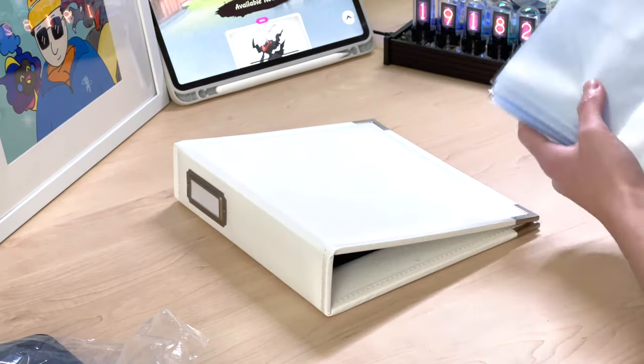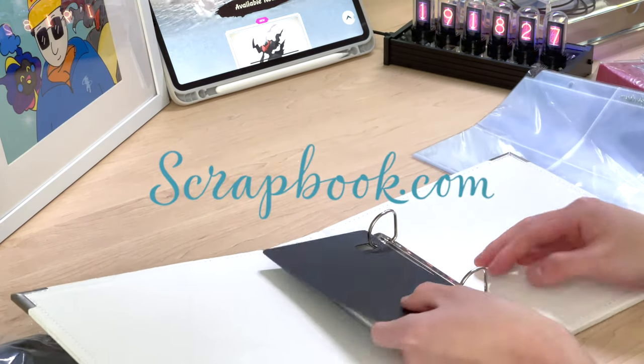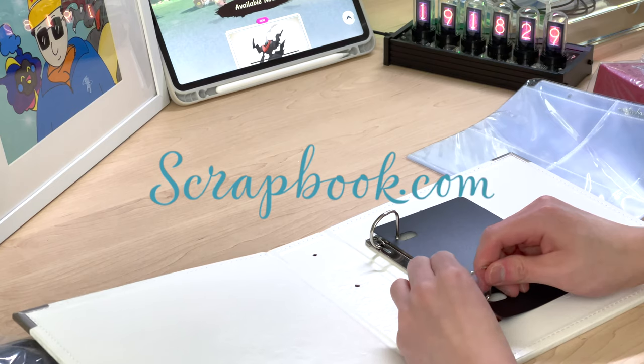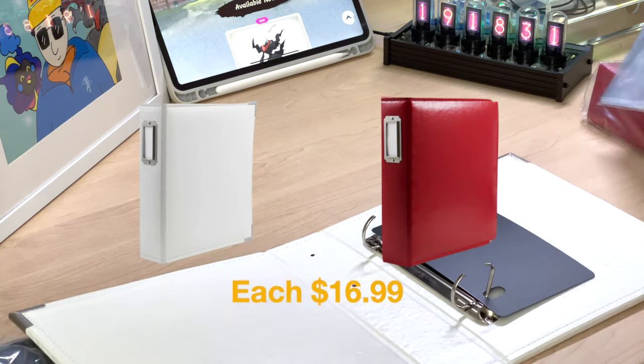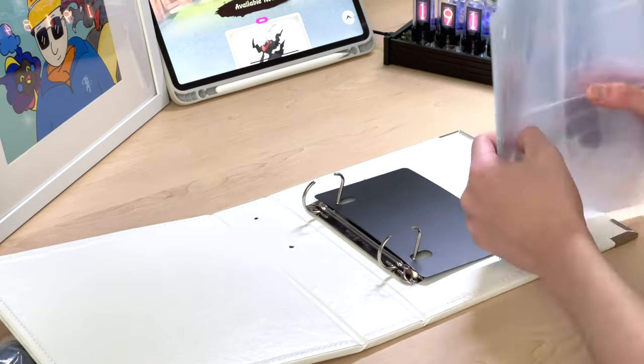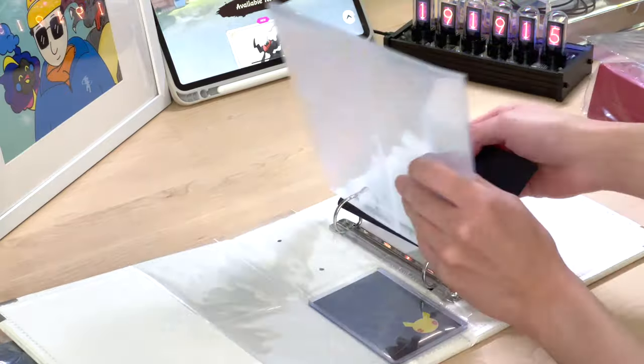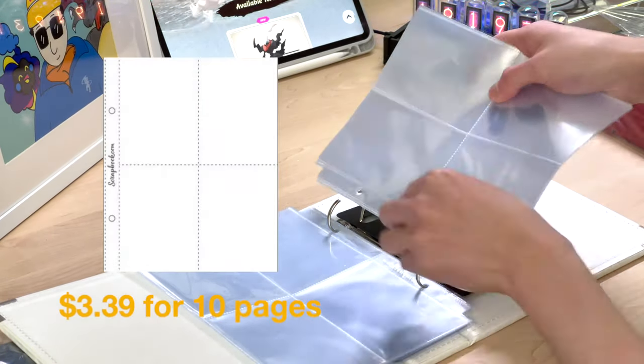These are the ones I actually ordered from scrapbook.com and I will put the links in the description as well. This is not an ad — this is just my personal DIY project. I ordered from them because I think it will work great for top loaders. So let's put the pages in and see how it works.